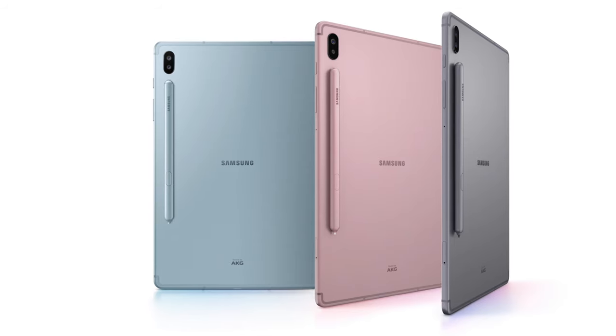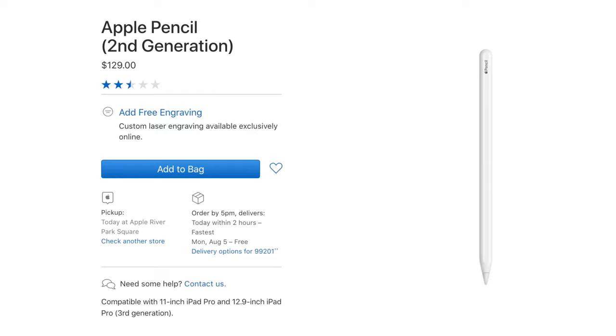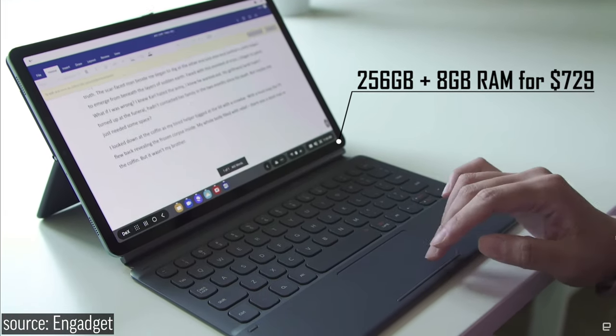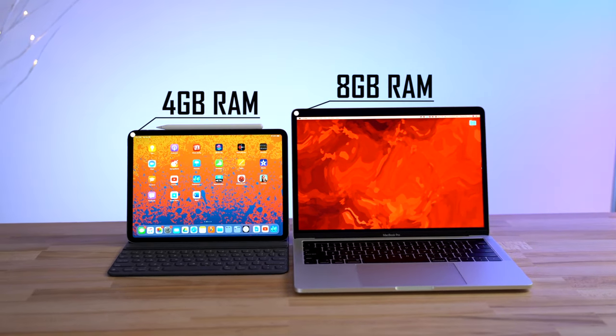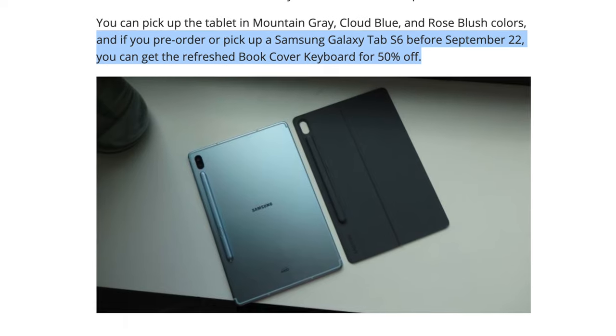To make it even better, the Tab S6 comes with a stylus in the box, unlike the Apple Pencil which you have to purchase separately for $130. The 256GB storage model only costs $729 and comes with 8GB of RAM, compared to the iPad Pro's 4GB of RAM. And if you buy the keyboard case before September 22nd, you can get it for half off.